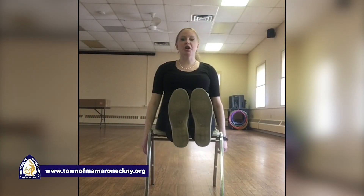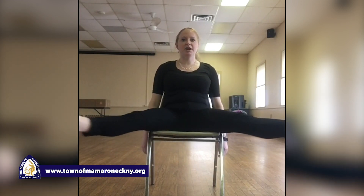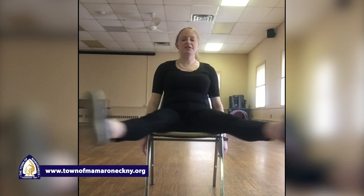Our next move is a little fun — it's called chair jumping jacks. Just like a jumping jack but we're seated. Your legs are going out and your arms are going up. One, two, three, four, five, six, seven, eight, nine, and ten. Keep your legs up in the air — one, two, three, four, five, six, seven, eight, nine, and ten.